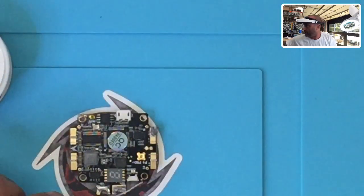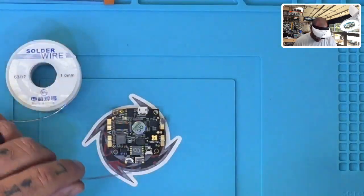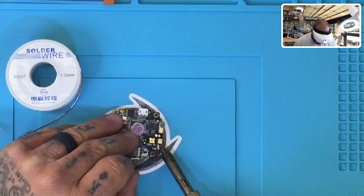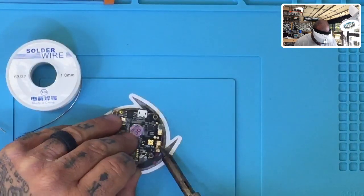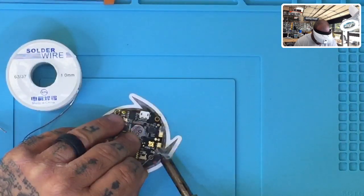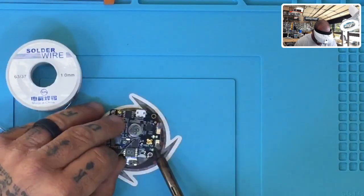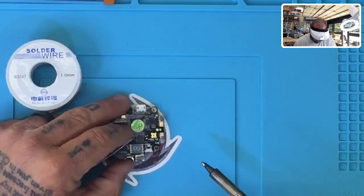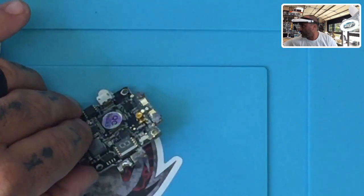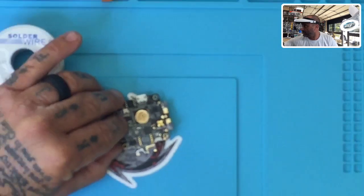Here's another brand — it's labeled 'solder wire made in China, 63/37, 1mm.' I thought this would be a fair comparison, so I gave it a shot. The result is exactly the same. I'm fighting with this thing, and I'm pretty sure I'm going to ruin this port on this new board I was testing. We have pretty much the same outcome — a terrible paste-looking crud.